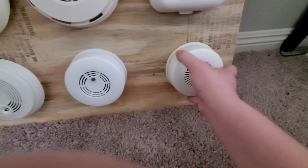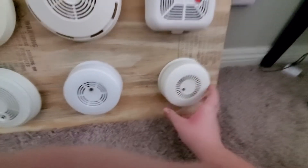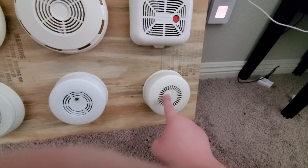It just has a rare version. The next one here is my Jameson Code 1 CD2. Of course, this is a rebranded FireX FXB. Let's give it a test.